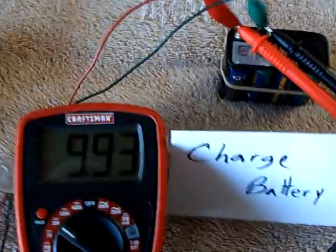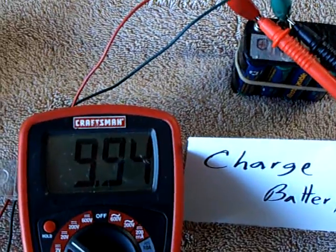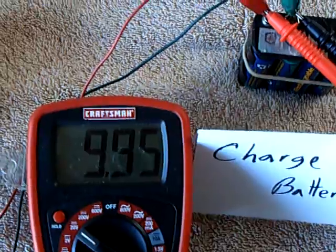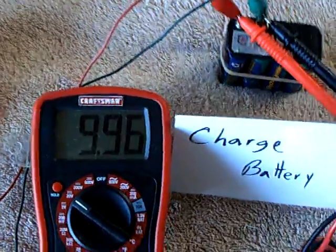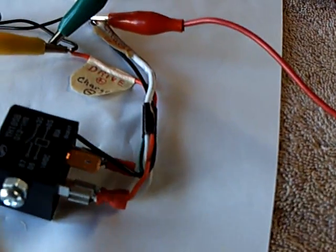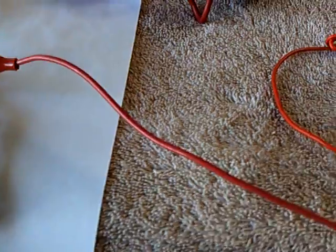Now I've got charging going on. What we're doing is charging a battery with the collapsing field of that relay coil, and I was very surprised how strong that little relay coil charging is. I found out that if I put this adjustment screw in and modified the contact to get it on the backswing, I can run the CFL.